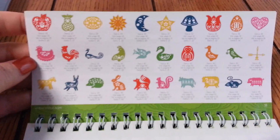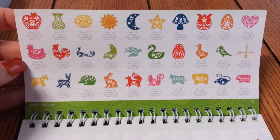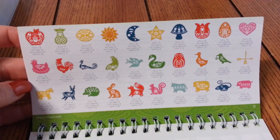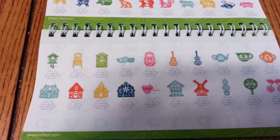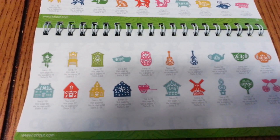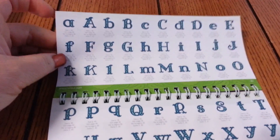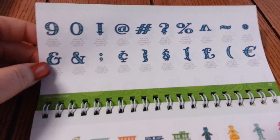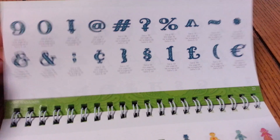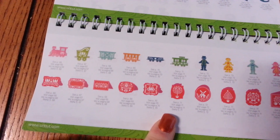Let me get a better view here. They have apples, pears, the sun, the moon, stars — a lot of beautiful images. There's a little bird, clock, guitars, some teacups, letters — the lowercase letters and the uppercase letters — numbers, trains. A lot of pretty images.